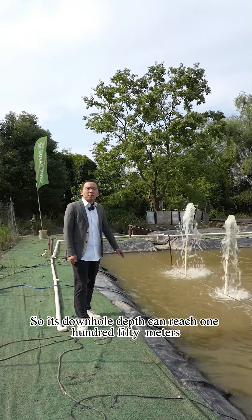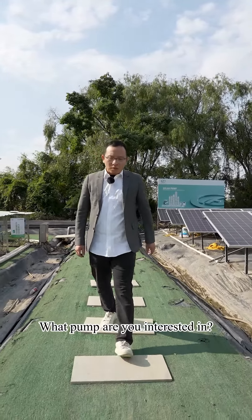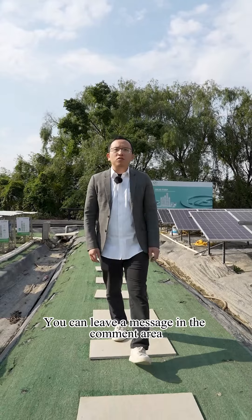That was a brief introduction of our deep well pump series. Later I will also introduce surface pump series such as QB, CPM, swimming pool pumps, and more. Whatever pump you are interested in, you can leave a message in the comment area.